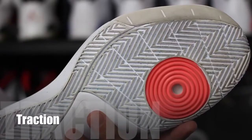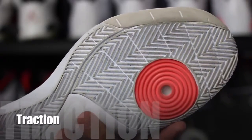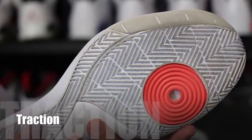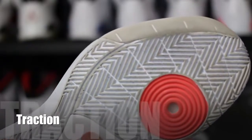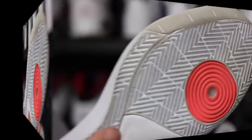Full-length herringbone was used on the traction pattern and this is one area of the shoe where I literally have zero complaints. I used these guys indoors, then outdoors, then indoors and outdoors and back indoors again. No matter what, these guys stuck to the floor like glue — dirt, dust, debris, leaves, all that stuff doesn't matter. This was awesome. This is probably the best traction I've had on a Hyperdunk since the 2013.